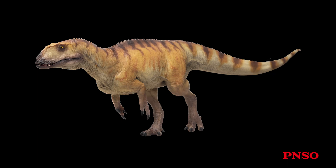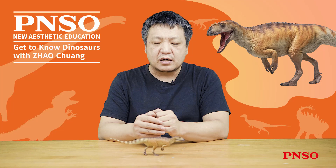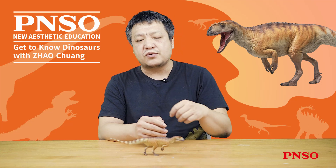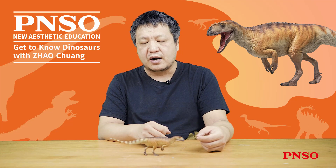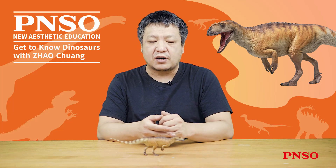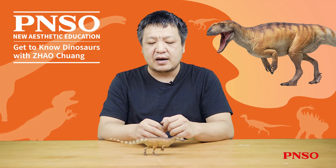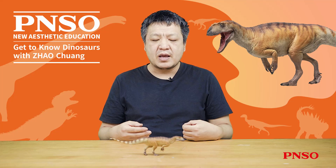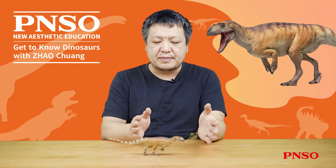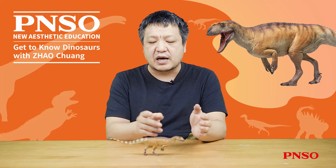Its body was also relatively long, quite different from the Sinraptor we introduced before. Sinraptor herpingensis, which lived pretty close to Yangtuanosaurus shanguensis, was mistaken for a Yangtuanosaurus when it was first discovered. However, we now believe it is closer to Sinraptor found in Xinjiang. Its body proportions were utterly different from that of Sinraptor herpingensis, which had a longer neck, a shorter torso, a skinny tail, and was more compact.